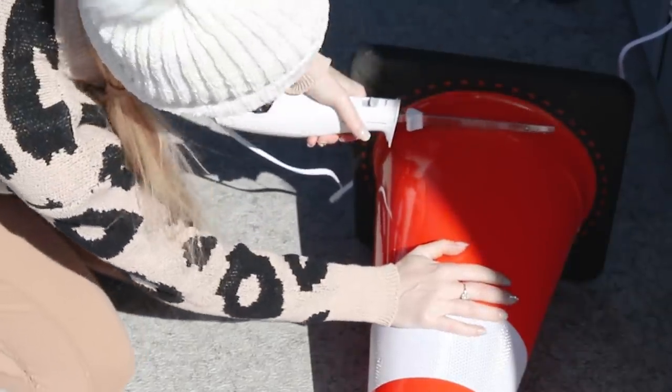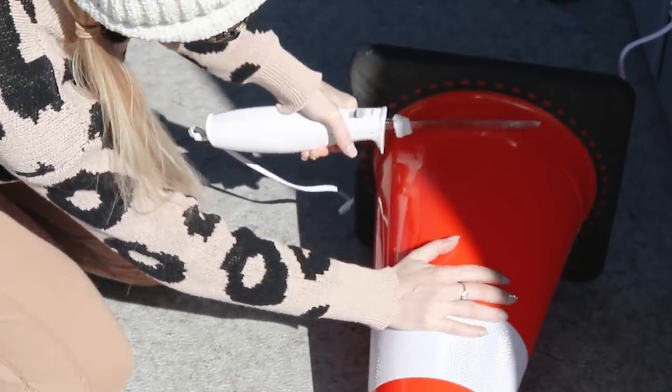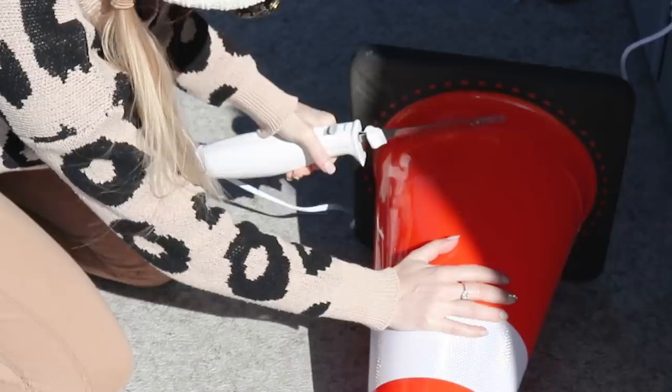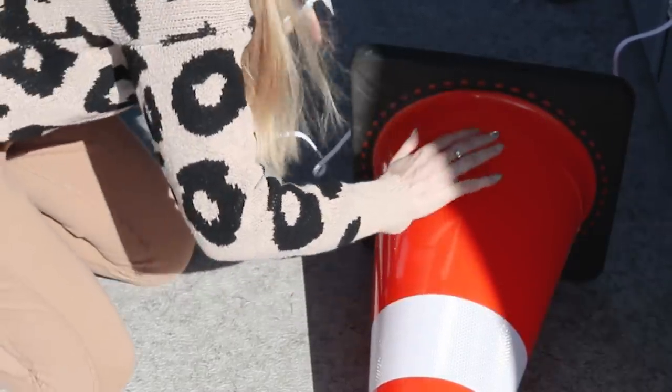The first task was to remove the weighted base of the traffic cone. I used an electric knife because I don't own a jigsaw. It was difficult and I don't recommend it. Using a box cutter helped. To make sure I was cutting across straight, I followed a thin seam that was already in the cone as a guide. You can kind of see it here.